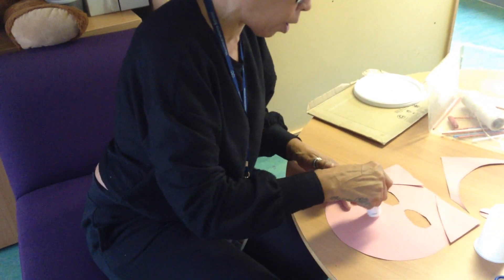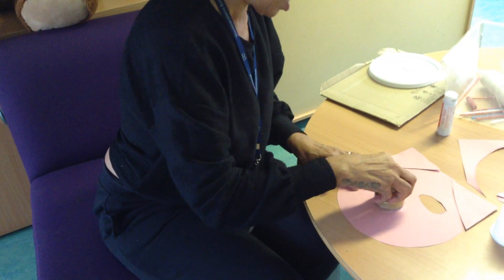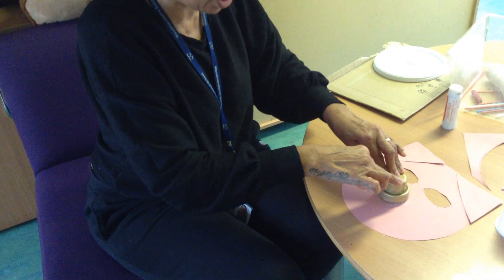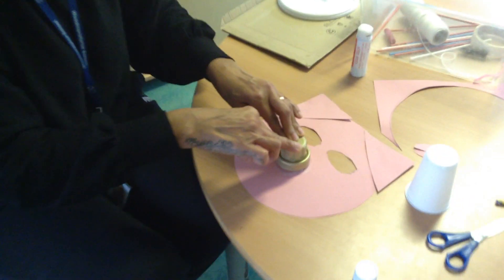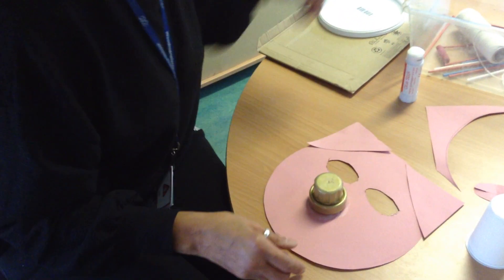Next I'm going to do the pig nose — ours is a nose but the pig's is called a snout. You can draw it if you want to, or you could use a paper cup and snip off the end. I found a nice lid from washing up liquid, so I'm going to use that. I'll put quite a bit of glue in the middle, hold it on for a few seconds, press it down hard to make sure it sticks — and there's the snout!